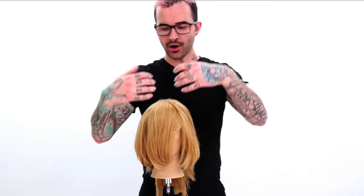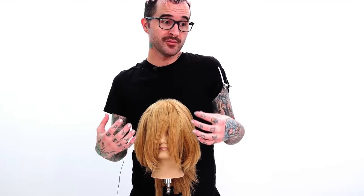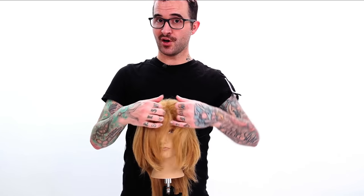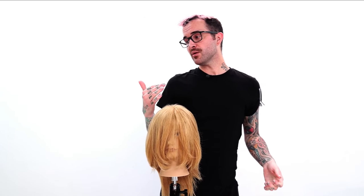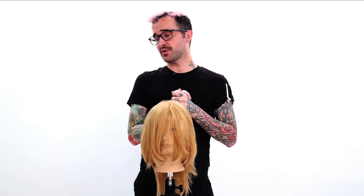I wanted to go over just two different quick little looks: one with a longer sort of curtain fringe, which I personally like a little bit more. A lot of the center parts are going with the longer, over here, and they'll work it into a face frame or maybe not. And then a little bit more of the traditional fringe that kind of comes all the way across but still has that little drop curtain.